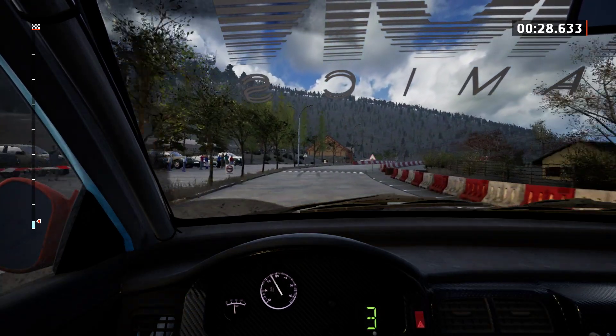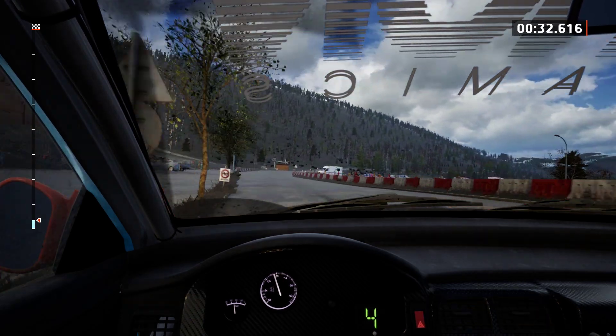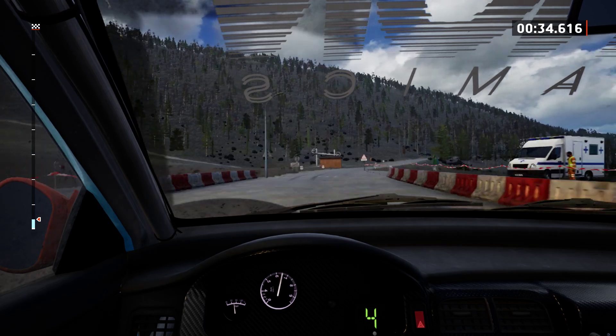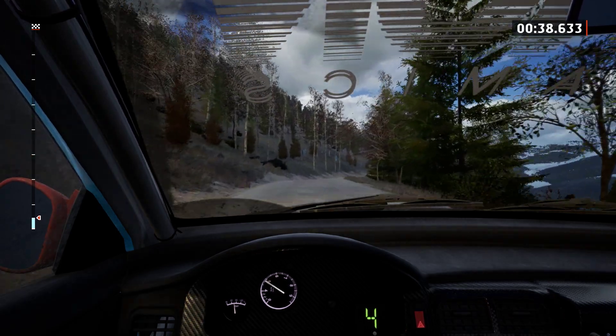And 6 left, 70. 6 right, 80. 6 right, keep in, 60. Slight left, and slight right.